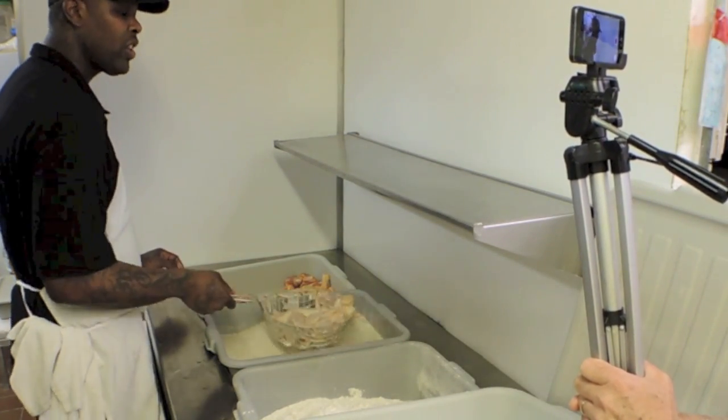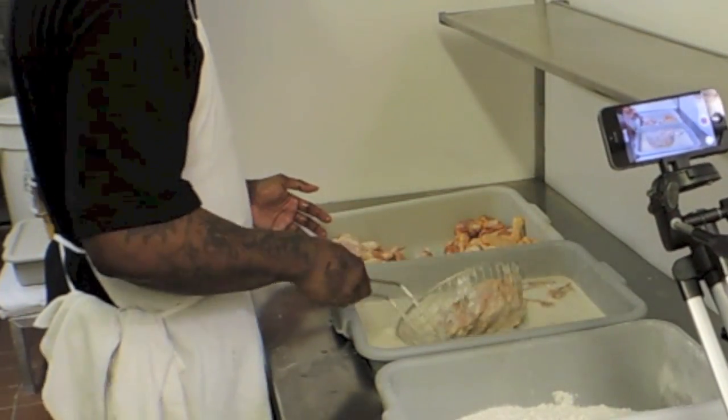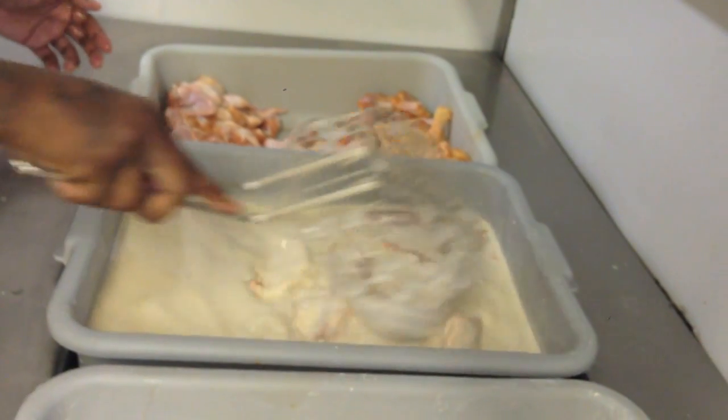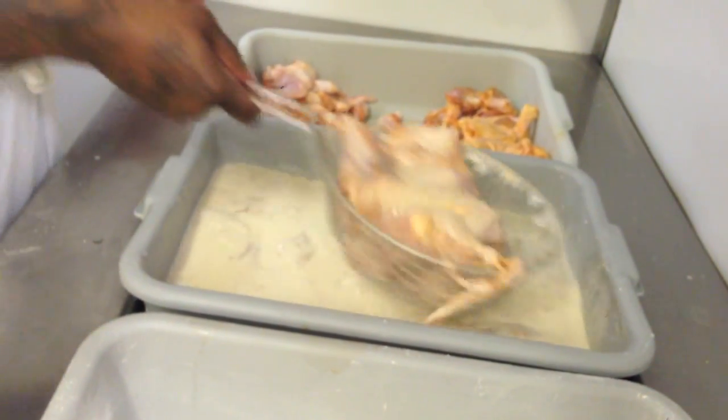People love the wings. They love all the chicken but they really love the wing stretchers. That's why the wing stretchers sell so much — we always have to have extra wings. You got to make sure the batter gets all on the chicken, because if you don't get it on there, it's not going to fry right.